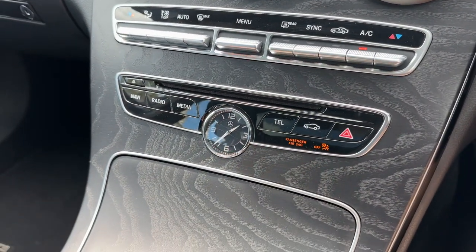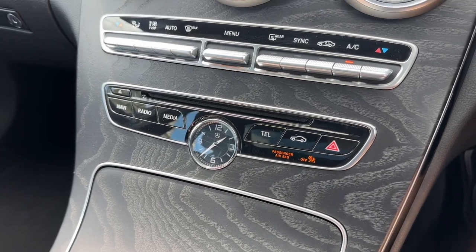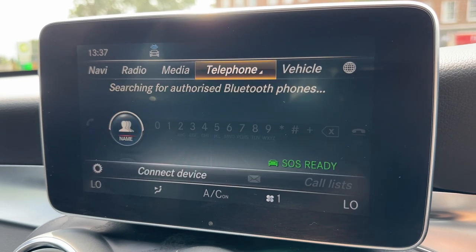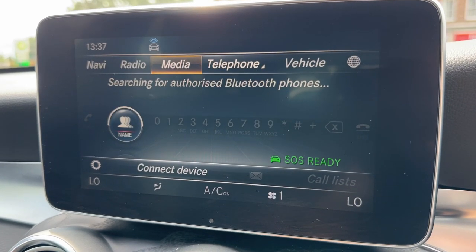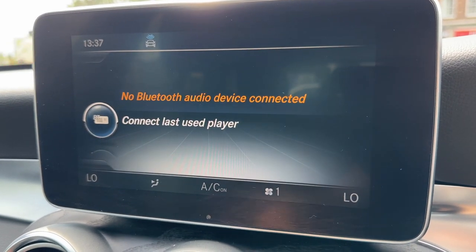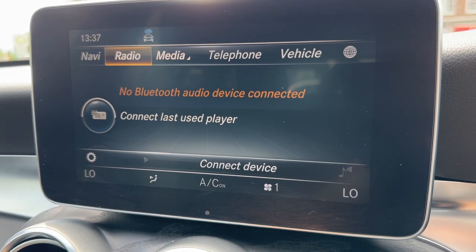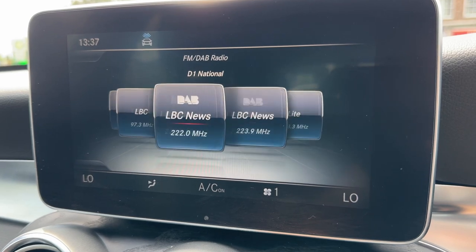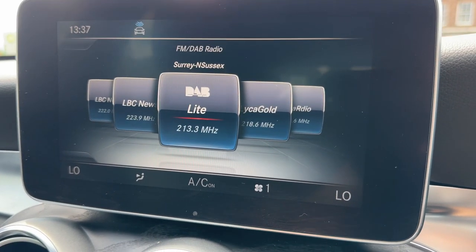You also have buttons just here, so there are plenty of ways to access the various menus within this car — for example your telephone menu to pair your phone, your media menu so you can listen to your own music within the car, and your radio menu where you can save various presets for your FM and DAB radio.